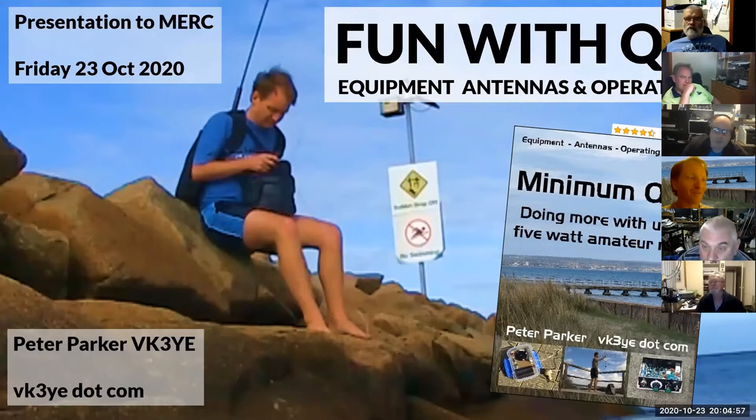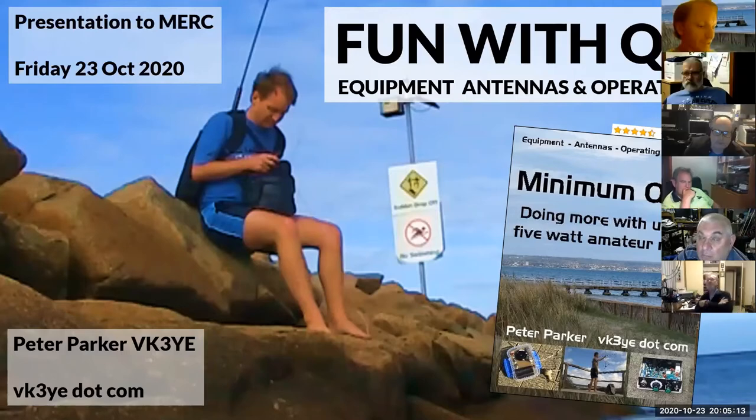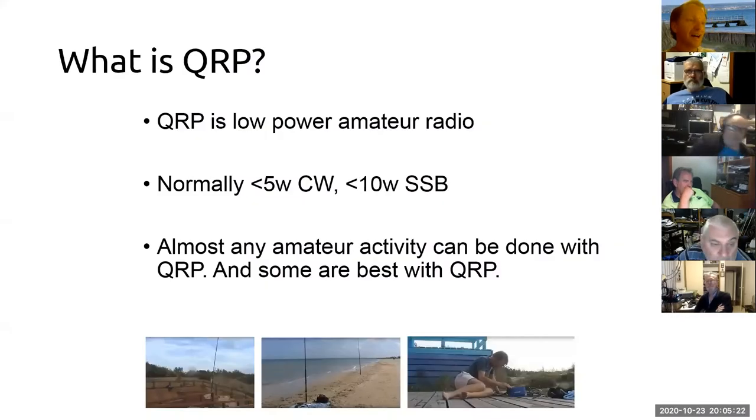Good evening everyone. The topic tonight is 'Fun with QRP' — I'll talk about equipment, antennas, and operating for low-power amateur radio. As to what is QRP: most people know it as five watts or less, some argue maybe ten watts SSB, but basically foundation power level or a bit less for all modes.